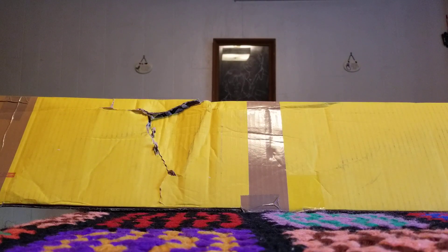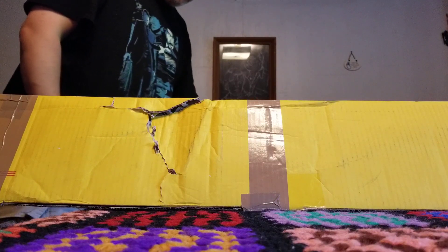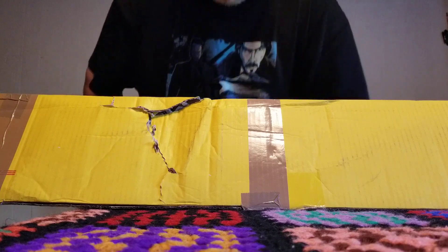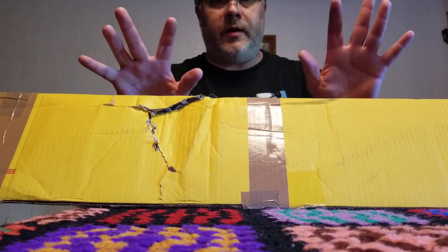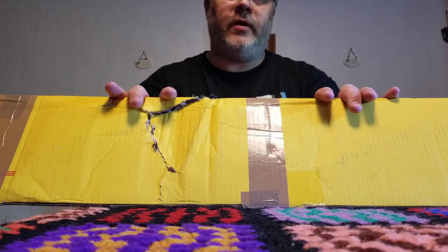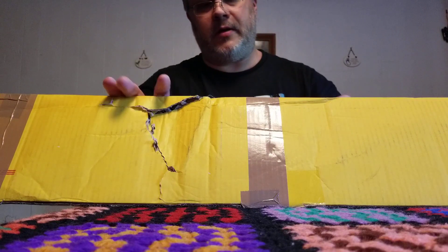Hello my friends, this is Darth Paradigm. I have a package from England. I purchased two sabers from JQ Sabers and I'm going to produce two videos. There should be a stun saber in here and there should be a little bit of a surprise — yeah, another neo pixel for the collection.